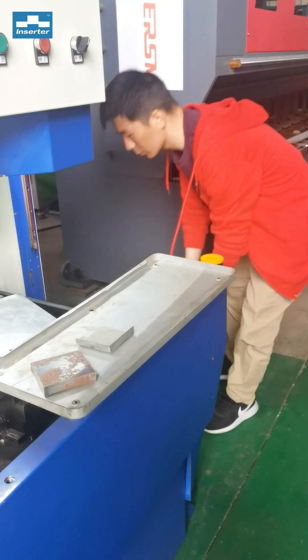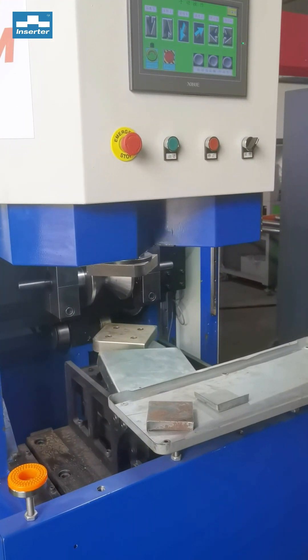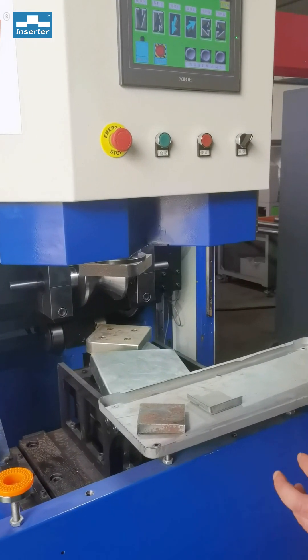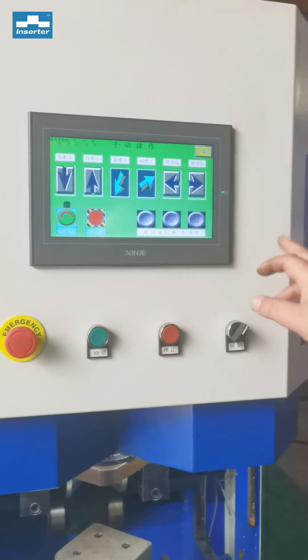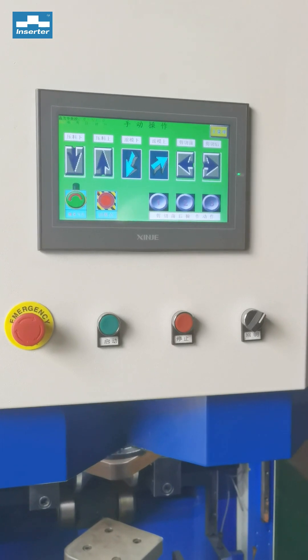It's one-time foaming. Comparing to the investment in drawing, punching, and tooling, it's cheaper. So it's a good solution. We can do it manually or automatically.